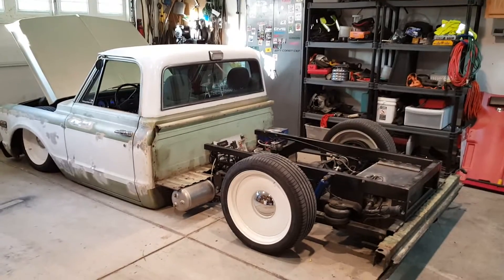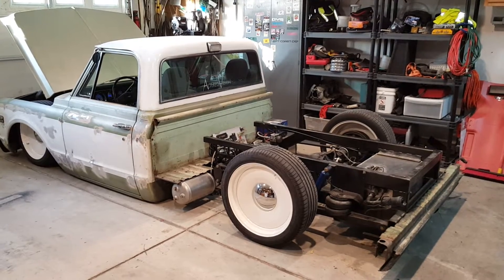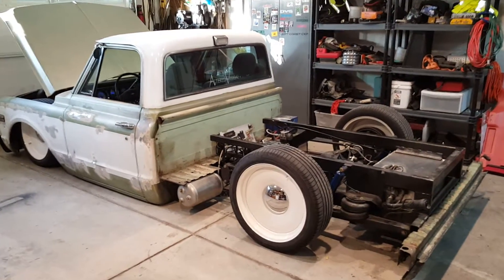In this video I'm going to do my best to explain the reason why I'm lengthening my four-link bars and changing the position of them on my 70 Chevy truck.